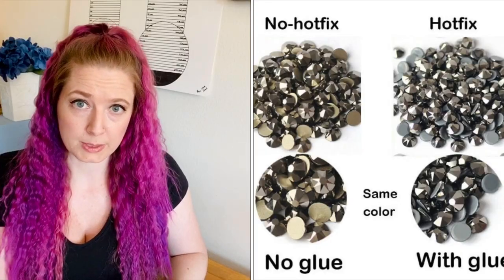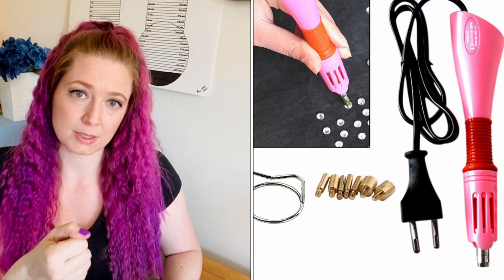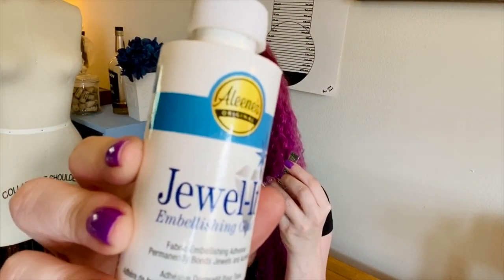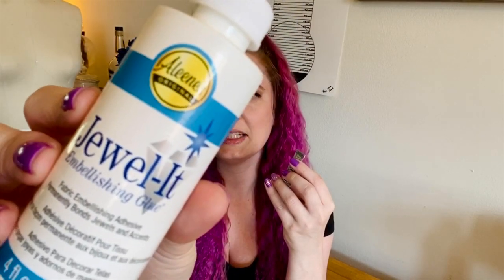Flat back crystals can be applied in a few different ways. Most common is hot fix, where the glue is already on the back of the crystal and you use a special tool to heat it up, melting the glue. A lot of people like that method because it's faster and neater with no glue spots. If you prefer the glue-on method, two glues I've had the best luck with are Aileen's Jewel It and E6000.